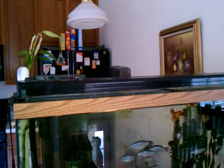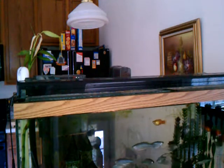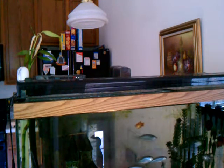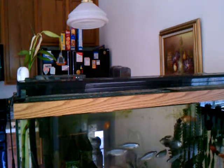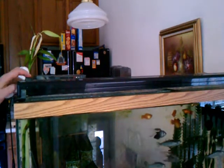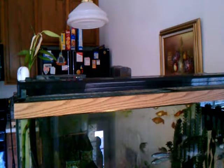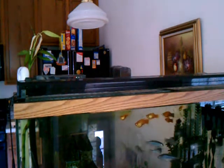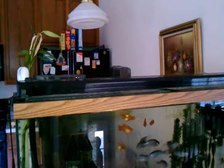Hello YouTube! This is a video on the problem I'm having with my Aqueon 48-inch modular LED aquarium light. It's currently off, so I'm going to turn it on and you can see what the problem is — this happened just the other day. You can see it tries to go on and doesn't quite make it; all it does is flash.